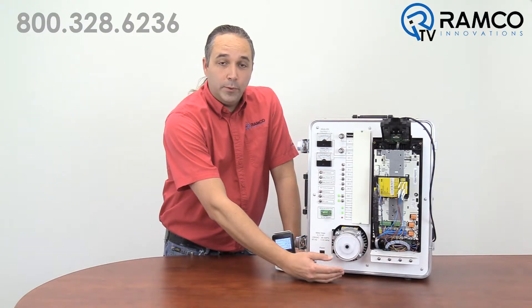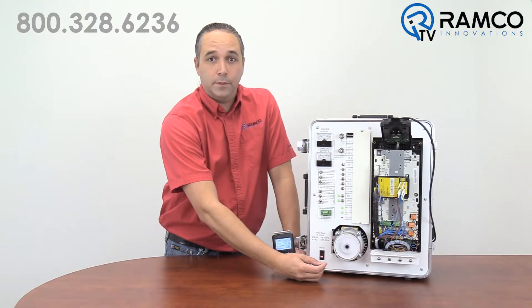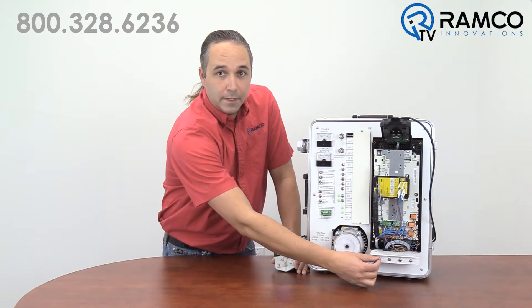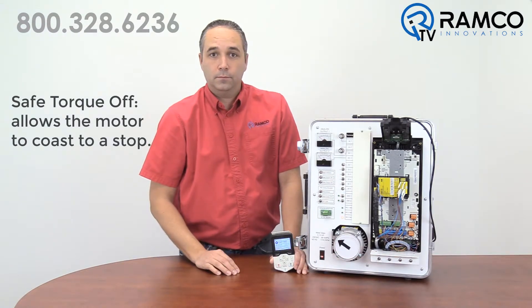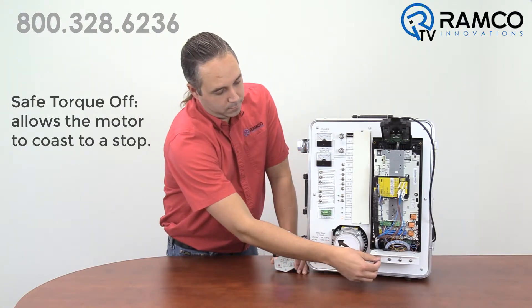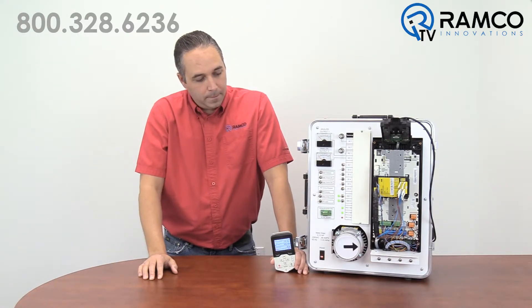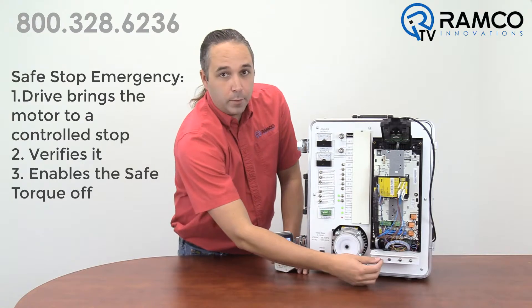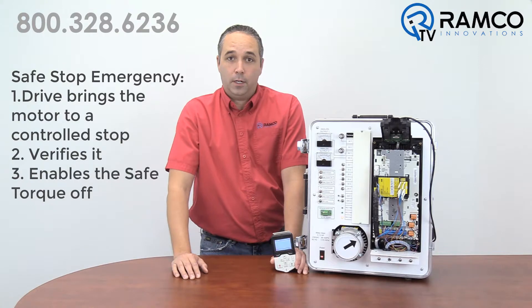I have added four double-pull toggle switches for this demo. I've configured the first two for safe torque off and safe stop emergency. As you can see, the safe torque off input lets the motor coast to a controlled stop. When I do the safe stop emergency, the drive brings the motor to a controlled stop, verifies it, and then enables the safe torque off.